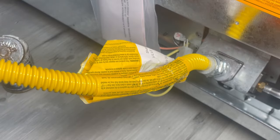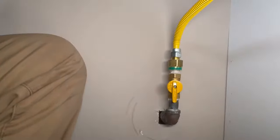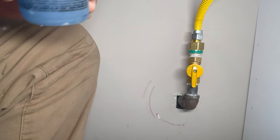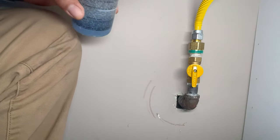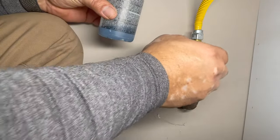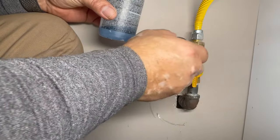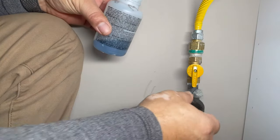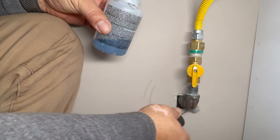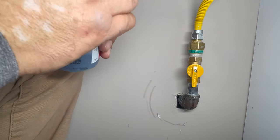No leaks, so let's test the other side. Let's test it. Wait for a couple of minutes — few seconds. Nothing — everything is okay.